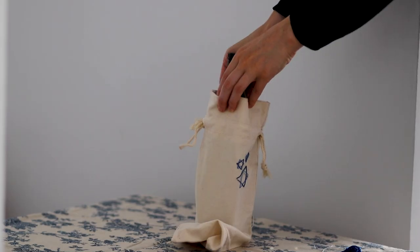Okay so there you have it. Those are my three DIYs for Hanukkah and I hope that they make your holiday that much more meaningful and fun. I'm wishing all of you a very happy holiday season and I'll see you next time.